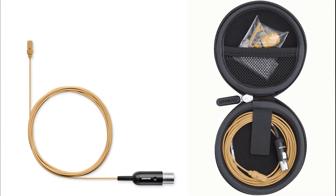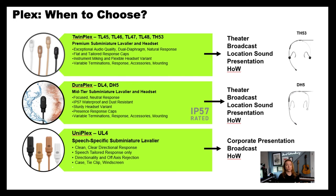The next one I wanted to tell you about is our Uniplex, which is the newest of the three. This is for speech applications because it has a directional response pattern. Traditionally, lavalier microphones have an omnidirectional polar pattern, but the Uniplex is specifically tailored for speech — it's directional and has great off-axis rejection.